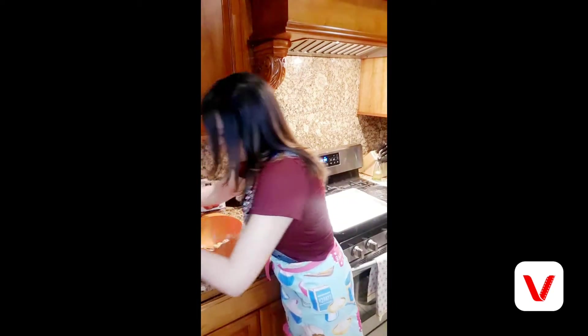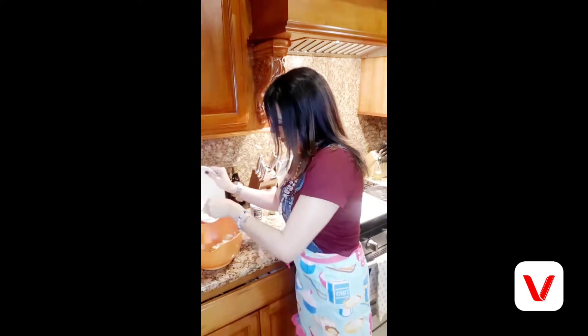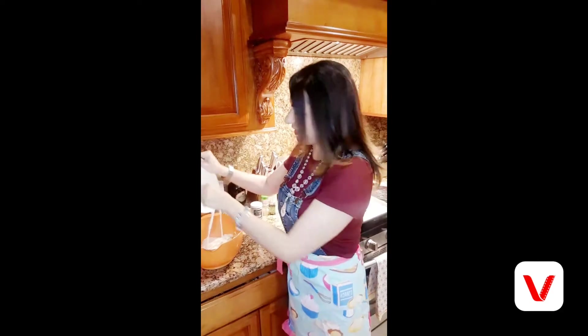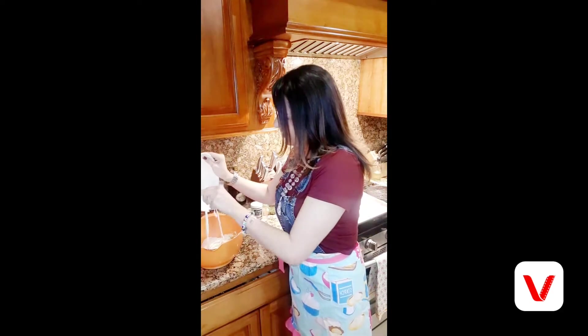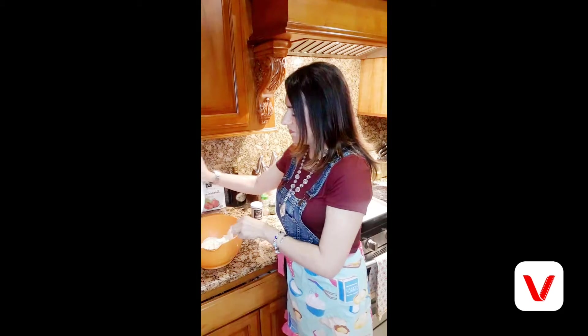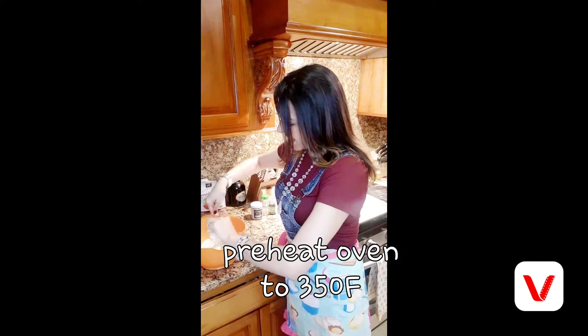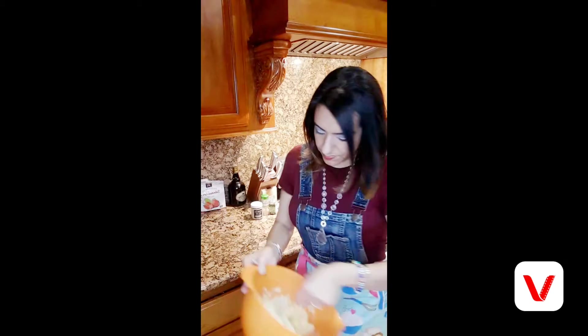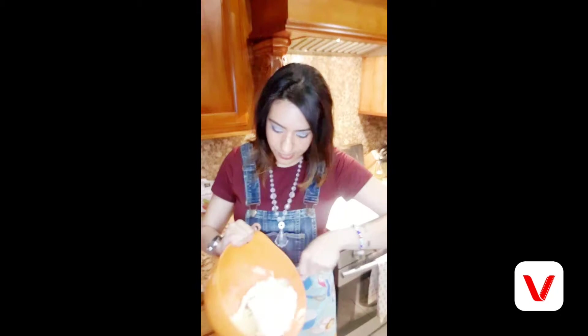Now I'm going to add my cream cheese and my mozzarella to the egg and flour mixture. That is such gooey loveliness! Preheat the oven to 350 degrees and line a baking pan with parchment paper. Now I'm mixing all my ingredients together.